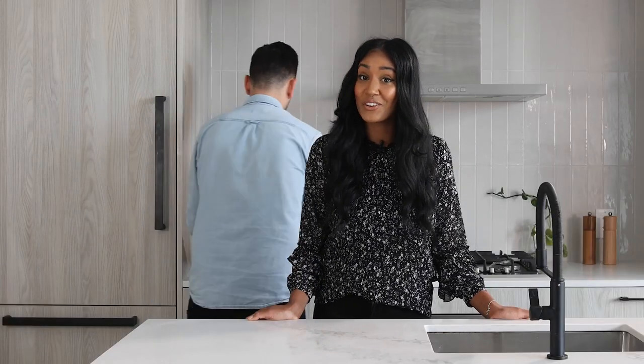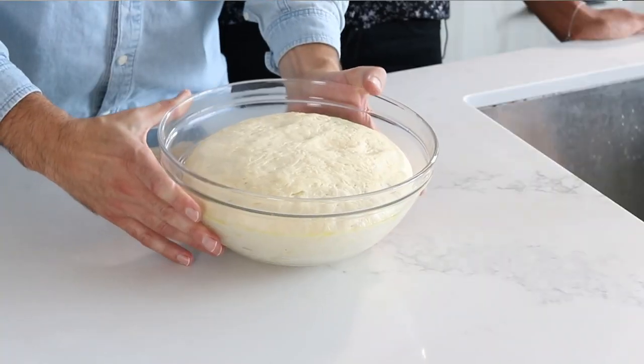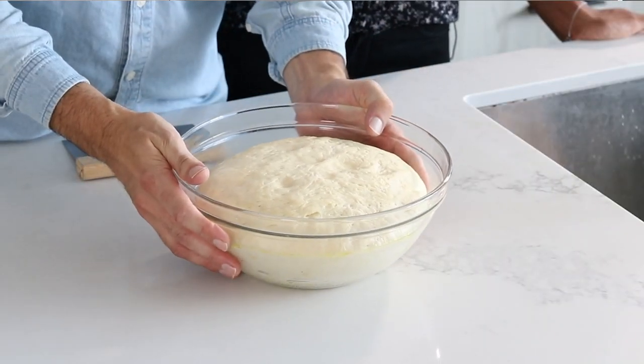Now if making your own pretzels isn't for you, you can of course buy soft pretzels at the grocery store. But what better way to spend a fall day than baking? The dough has risen, so now we're going to divide it and start shaping our pretzels.